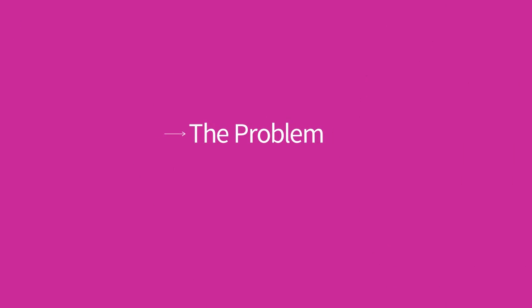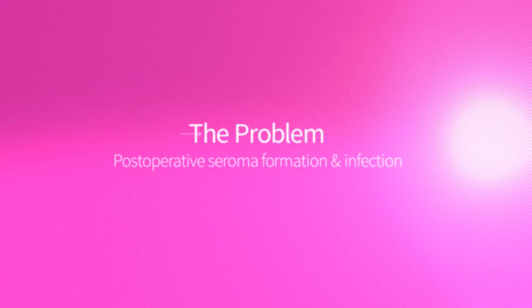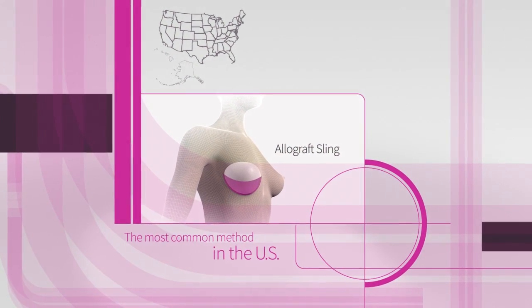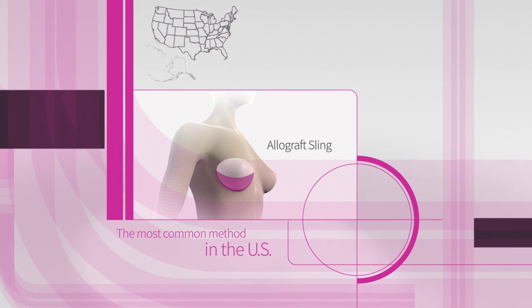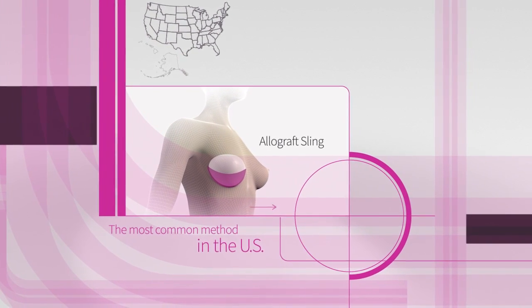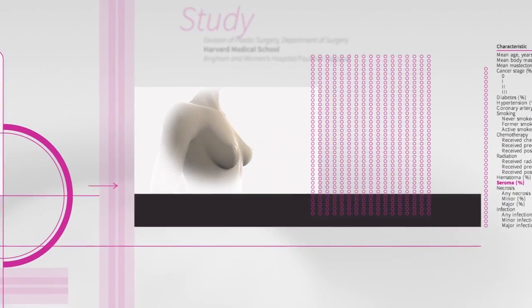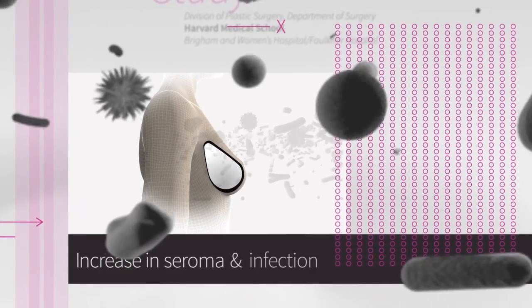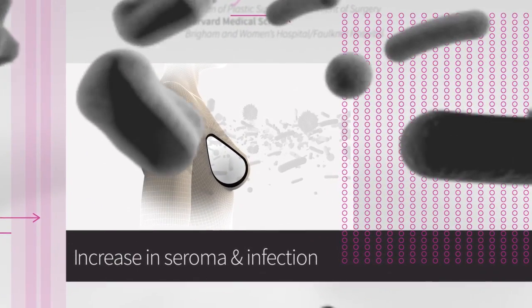The problem: post-operative seroma formation and infection. Allograft sling breast reconstruction is the most common method of breast reconstruction in the United States. This method is typically successful and effective. However, a recent Harvard study has shown that there is a significant increase in seroma formation and infection with this type of surgery.